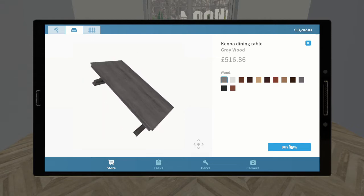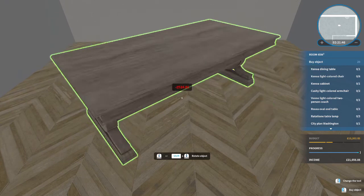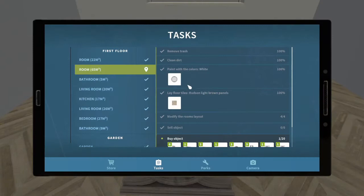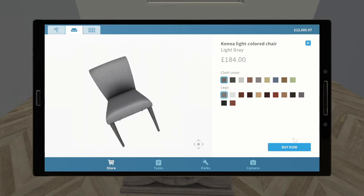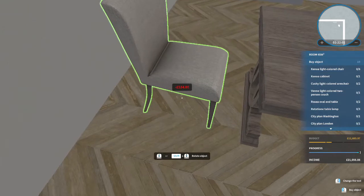The first item they want us to add for the dining room is the Kenua dining table. I think the sort of grey wood is probably going to fit in quite nicely because it's quite light but it's a contrast against the walls. If we went for a white table it would be just too much, and the Kenua light coloured chair - the light grey will match beautifully, and they want six.